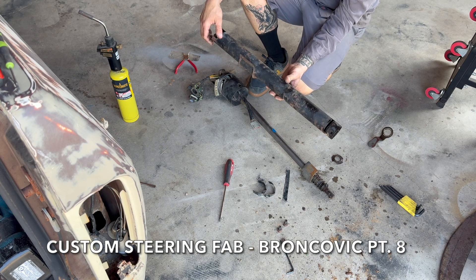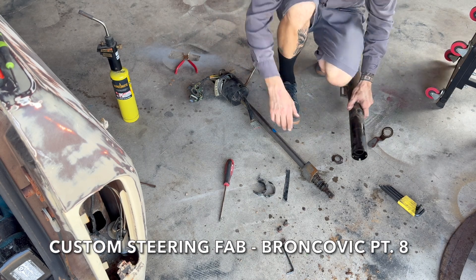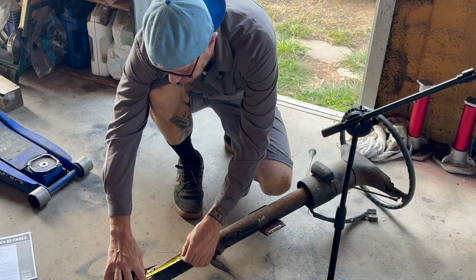In this episode, I'm shortening the stock Bronco column so it bolts up to the Crown Vic steering shaft. We'll cut, weld, test fit, and try not to screw it up.